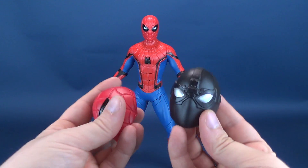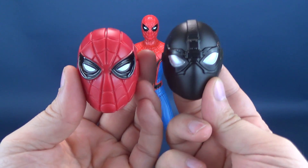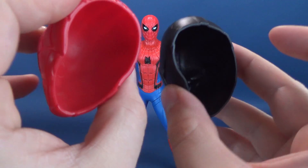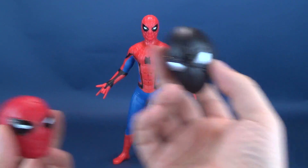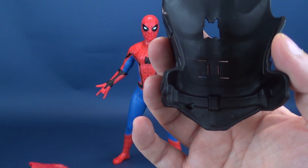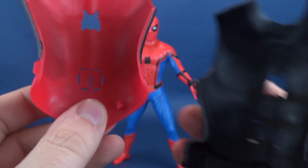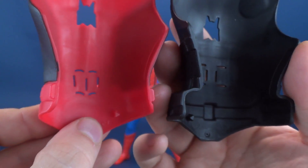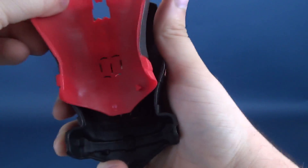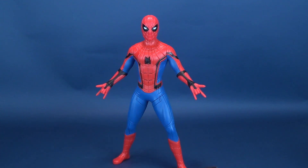It comes with two different head masks — it's funny that a masked figure comes with his own additional masks, which are just slightly larger than his regular head sculpt, and you attach those in place depending on which body you go with. The neat thing is the location of the pegs: one mask has a raised peg on one side, and the other mask has it on the opposite side. If you put them together you can see one peg is here and one peg is there — and that plays a role in which audio clips he cycles through of the 15-plus, depending on which one you snap into place.